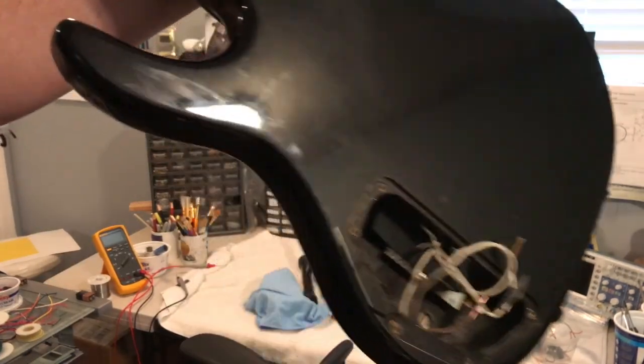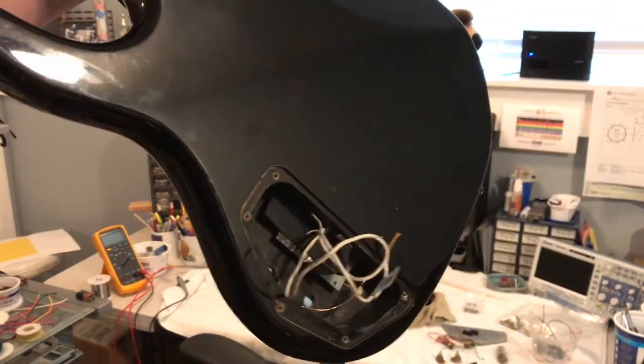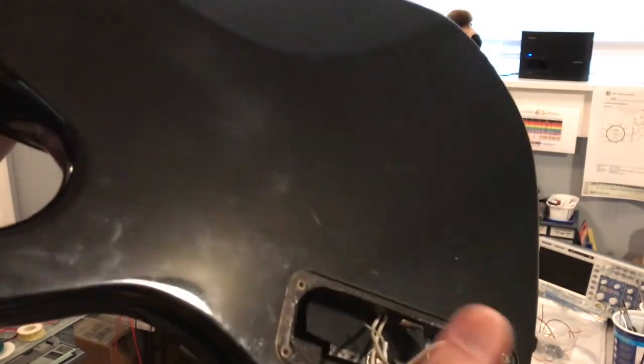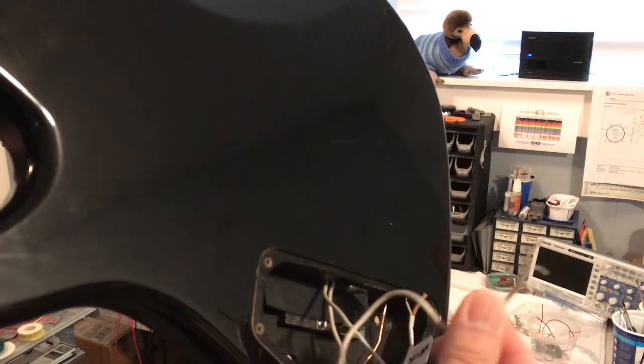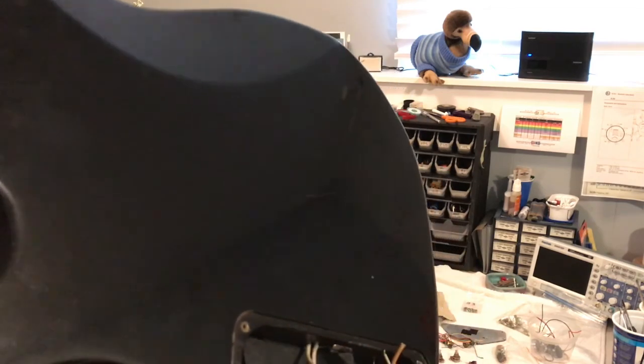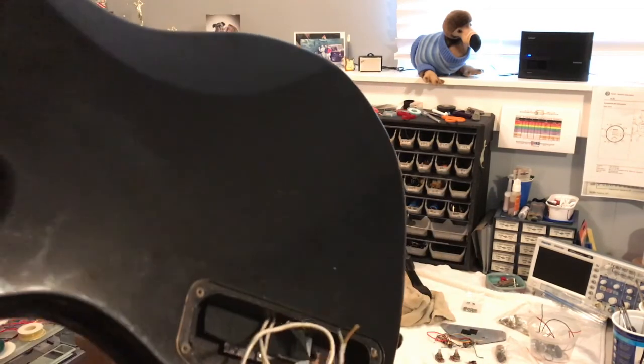A quick look at the back. There's the control cavity. Basically two non-tapped, straightforward lines for the pickups. Got a hot lead and a ground for each. I metered them and they seem to work.